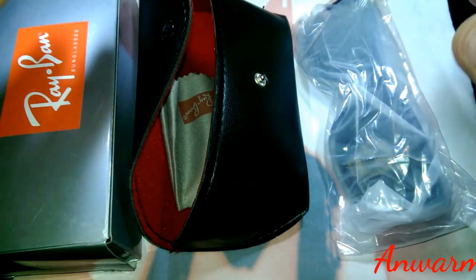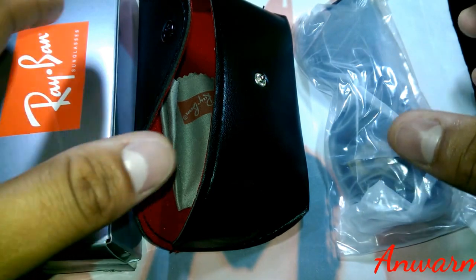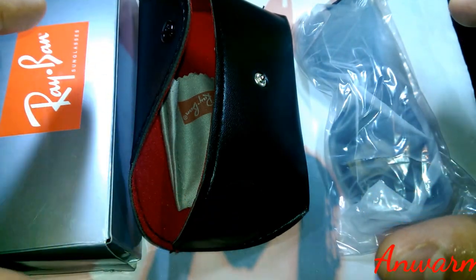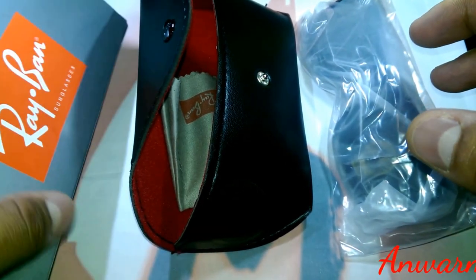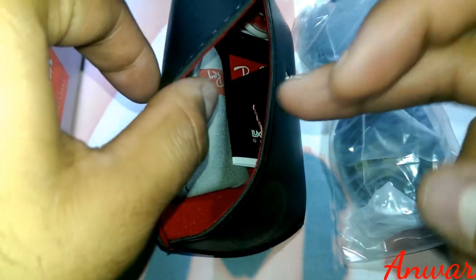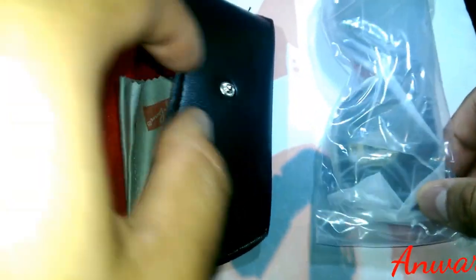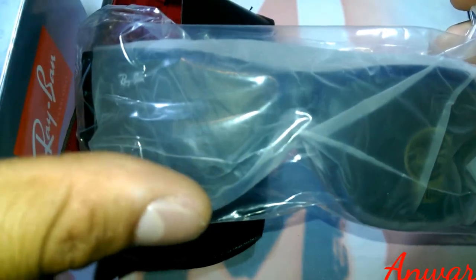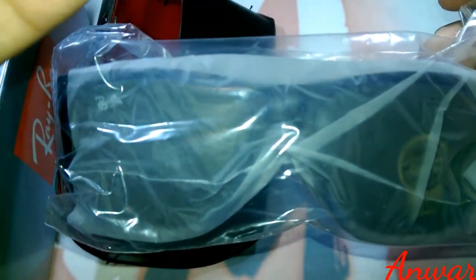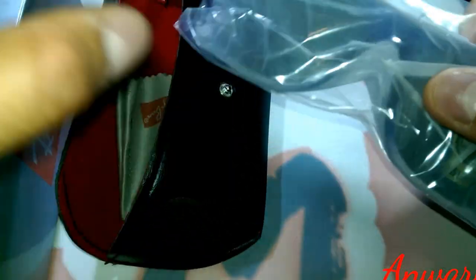How to spot fake Ray-Ban Justin sunglasses. First of all, this is how it's set up when it's the replica version. It comes in a box with a pouch, a cloth, a booklet, a tag, and it comes in a plastic packet with a thin plastic screen that covers and protects the lenses. I'll start off with the box.